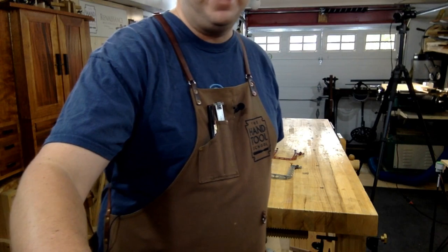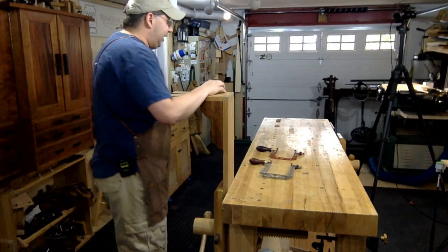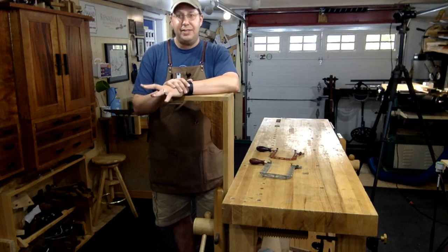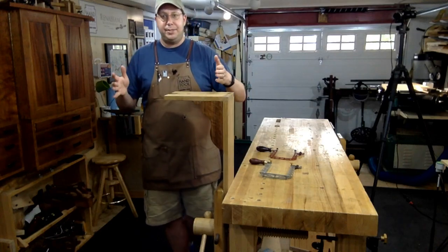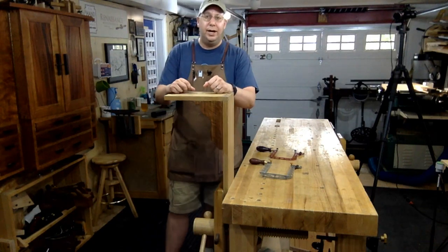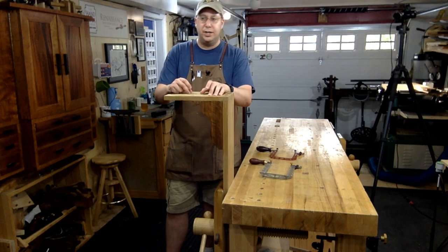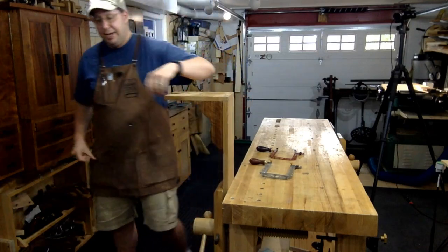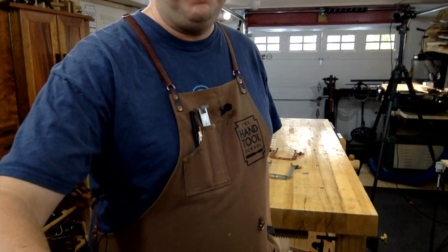Need to know where to get center point drill bits. Honestly, eBay and flea markets have been the best resource. You'll buy like 20 bits in order to get two center bits, but generally it's like five bucks. The Brown Tool auction is a fantastic place to go; JJ Donnelly auctions is another good one. You can also talk to Josh Clark at Hyper Kitten — he's pretty resourceful about finding that stuff. I found all mine through eBay, buying a whole bunch of bits and pulling them together.